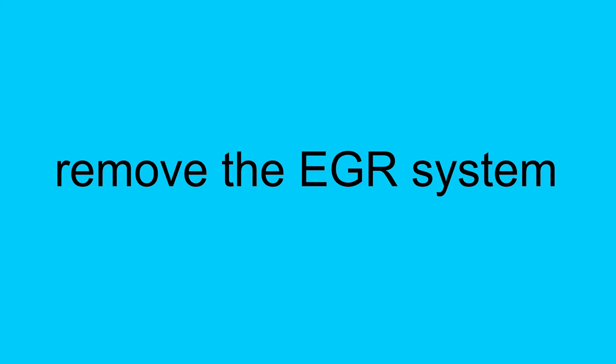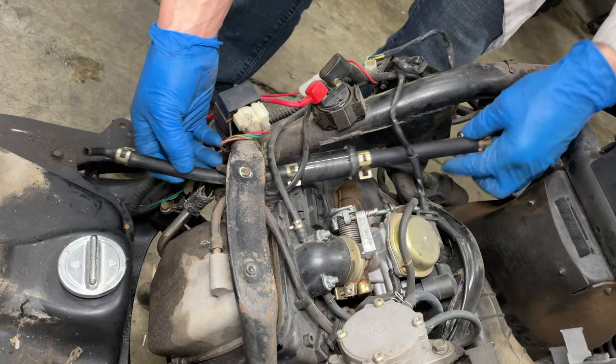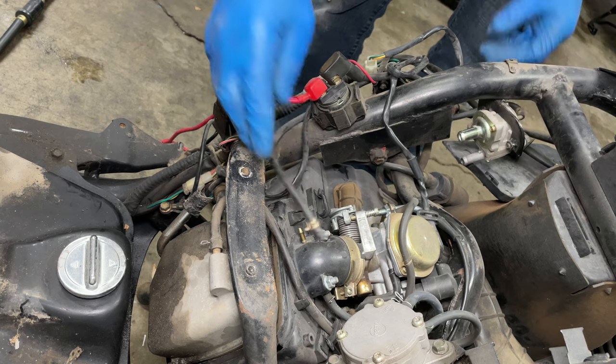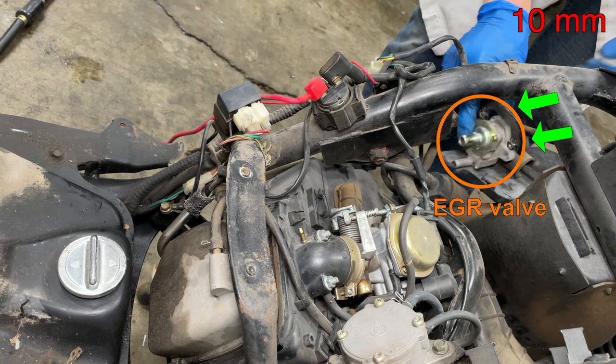EGR stands for exhaust gas recirculation. When you're cruising at highway speeds at mid to low throttle, the engine runs leaner and hotter. To prevent oxides of nitrogen emissions from forming, the EGR system adds some exhaust back into the intake to reduce combustion chamber temperature. This is a silly thing to have on a scooter since at highway speeds you're going to be at full throttle and probably running rich. This big EGR hose is already not connected to anything, and this vacuum hose is also for the EGR.